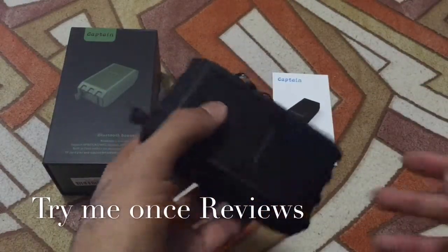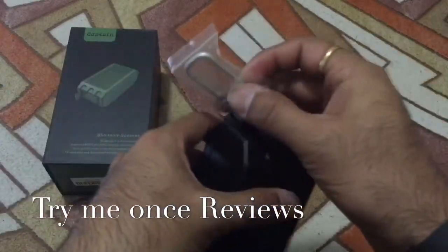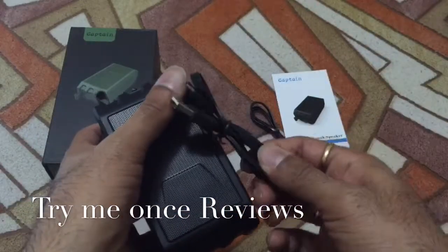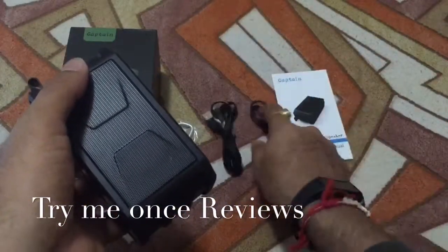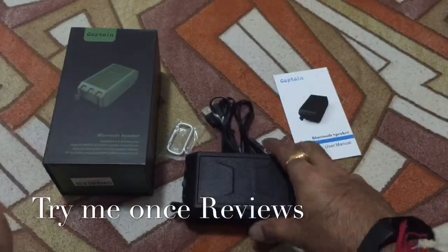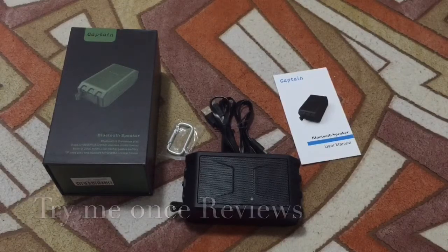It can also behave as a power bank, which is really excellent for outdoor use. It also comes with a hook so you can tie it down, a flat micro USB charging cable, and an auxiliary cable in case you don't want to pair it with Bluetooth. So all in all, a very well-accomplished speaker with nice sound quality. This has been Tiny Once Reviews — thank you.